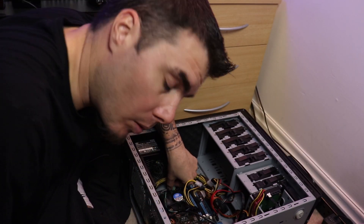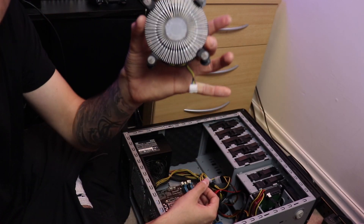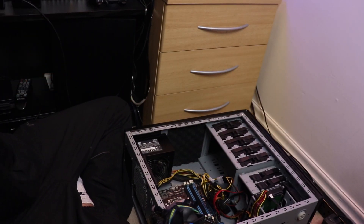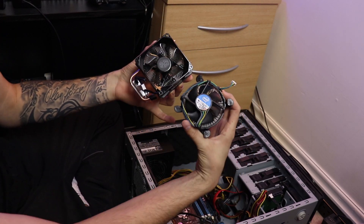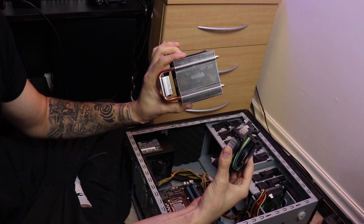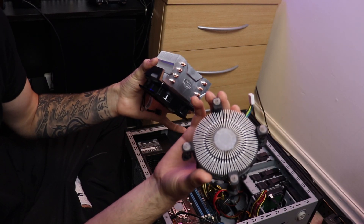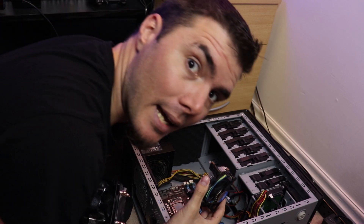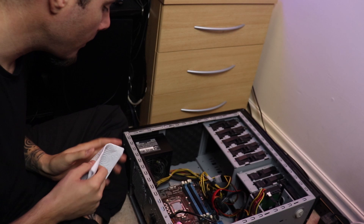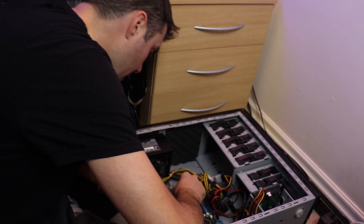We're gonna remove the old cooler. You see? This is it — the fan. And look at the sheer size of the heat sink compared to that one. It's gonna be nice and cool. Very scientifically we're gonna clean the thermal paste off — just wipe it off. Eww.